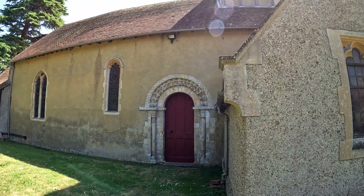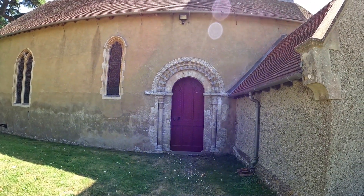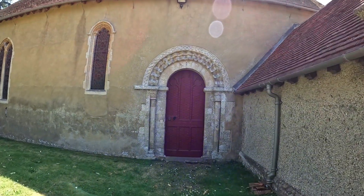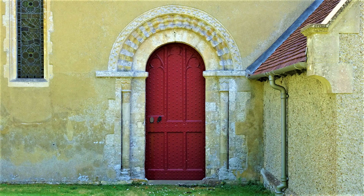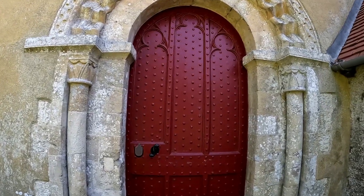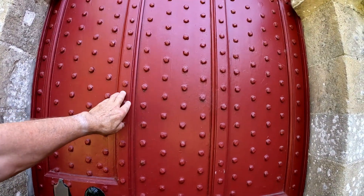This is the north side, and this is the north door. Huge arch — look at the size of the arch. Absolutely huge. The door's got to be seven and a half feet high. Look at the size of that, but painted in this dark red.